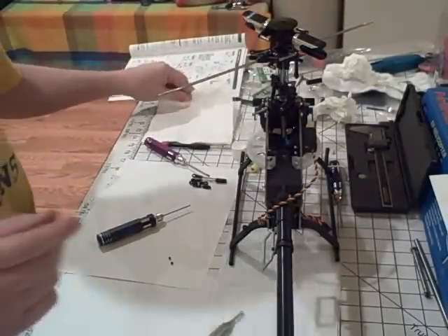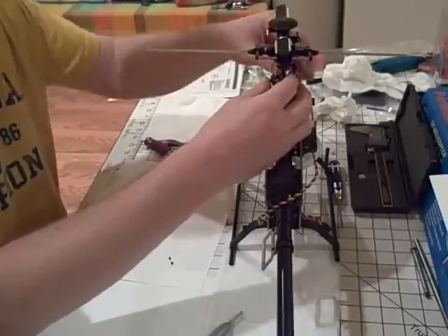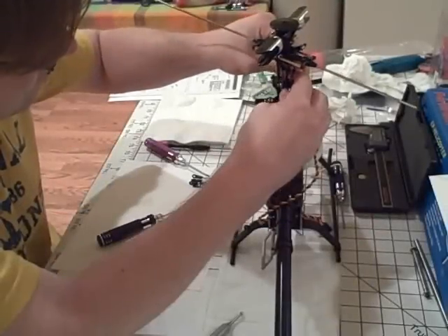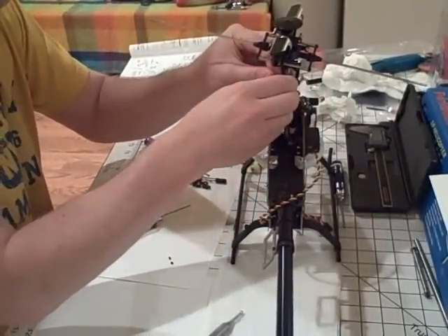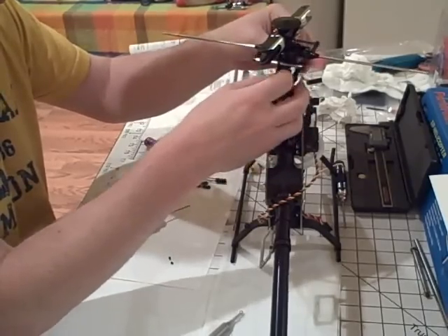Before doing anything else, check and make sure that everything assembles properly. Pop them on, and there we go — check for motion, and it's good.